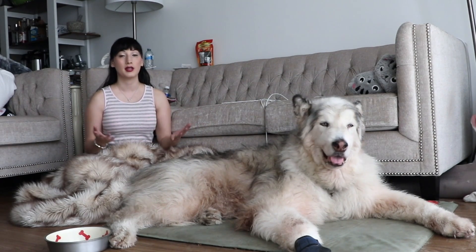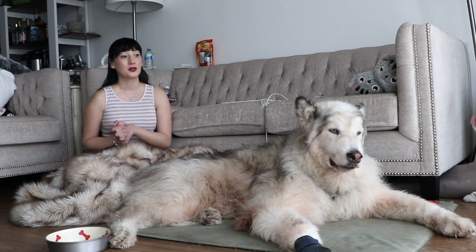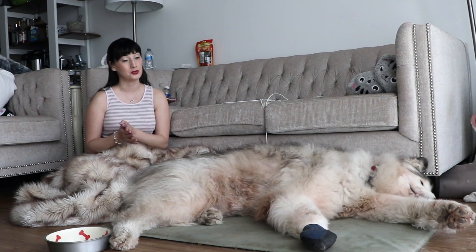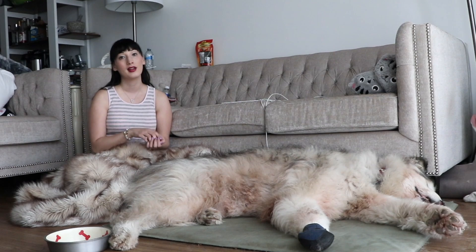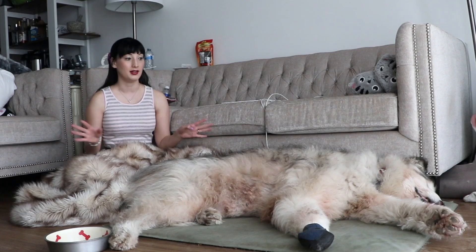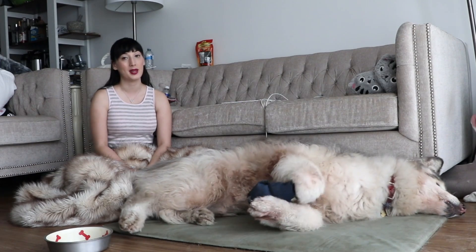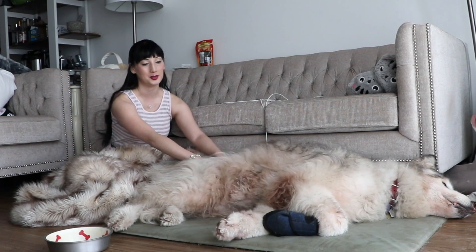The only time that you should shave your Malamute is if it's for medical reasons. When Danny went in for his stomach operation they shaved his belly, and also when the vet wanted to draw blood from him she just shaved a little bit off his leg — that's usually only a small patch of fur. As long as it is medically necessary, it's okay to shave a little bit off your Malamute's coat.